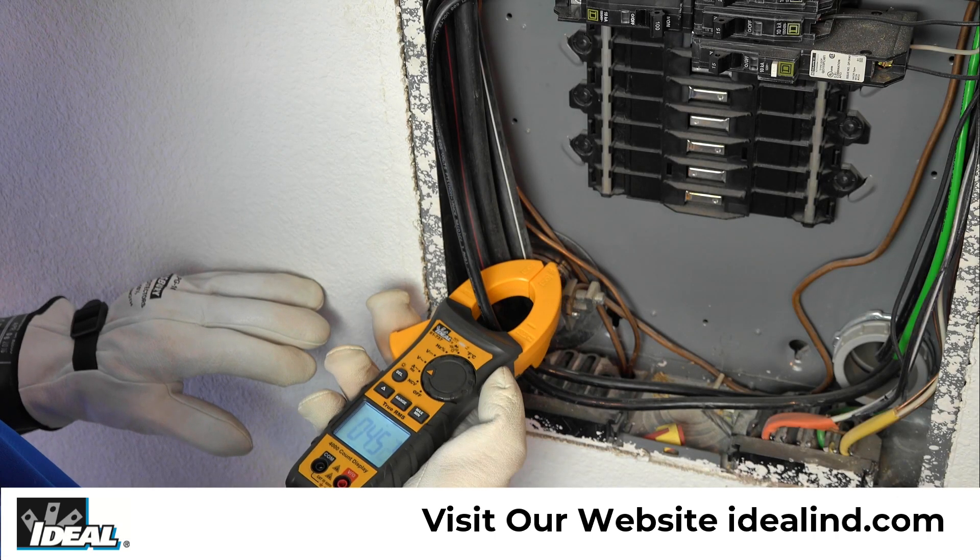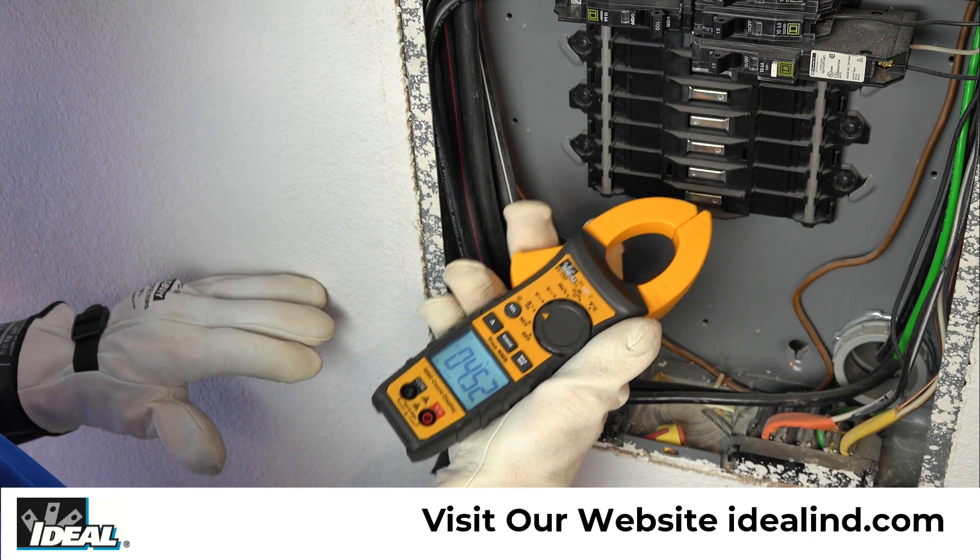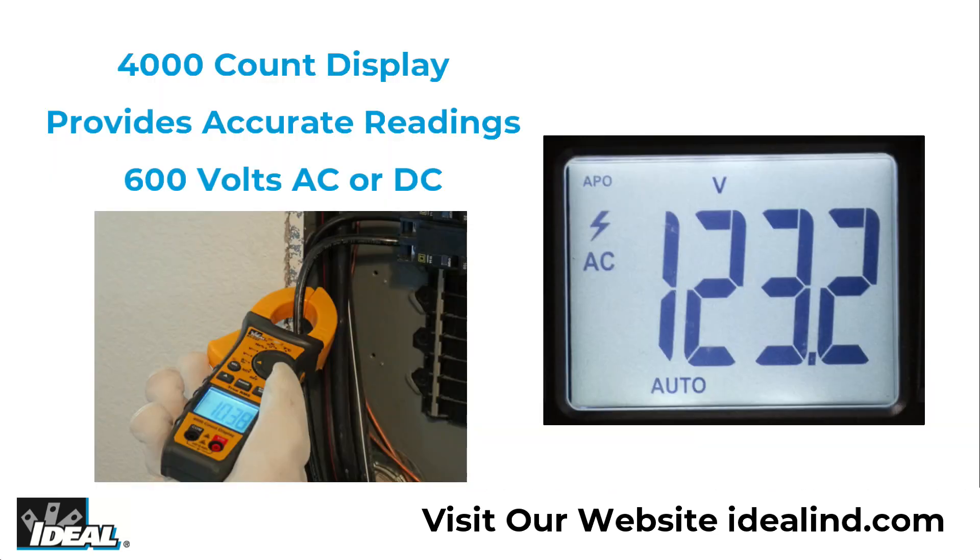Electricians use them to clamp around a single conductor to measure AC amperage safely and accurately. The large 4,000 count display can be backlit when working in poor or low lighting conditions.